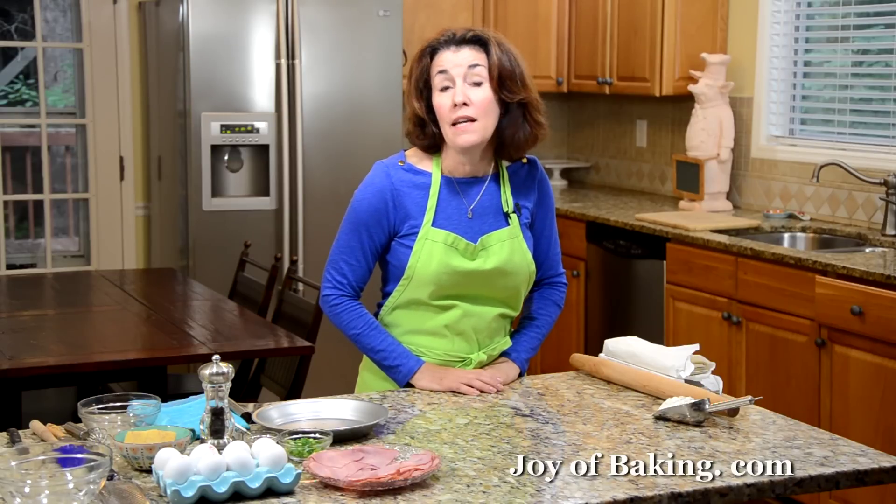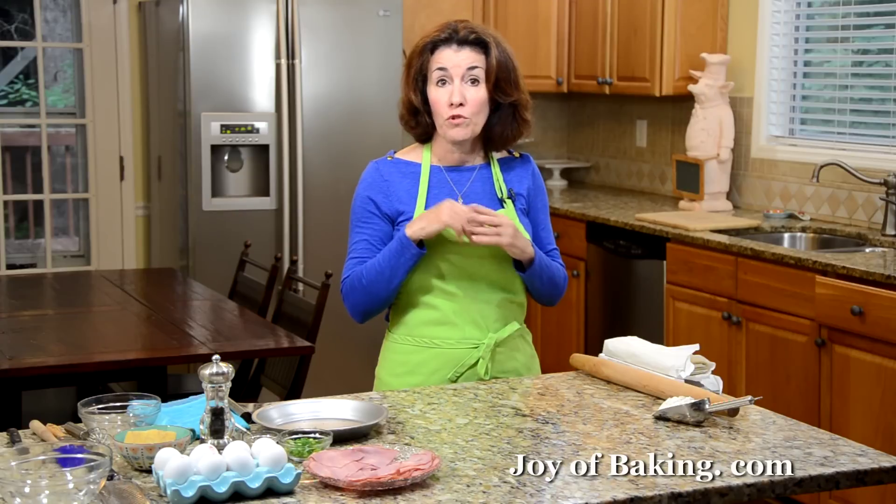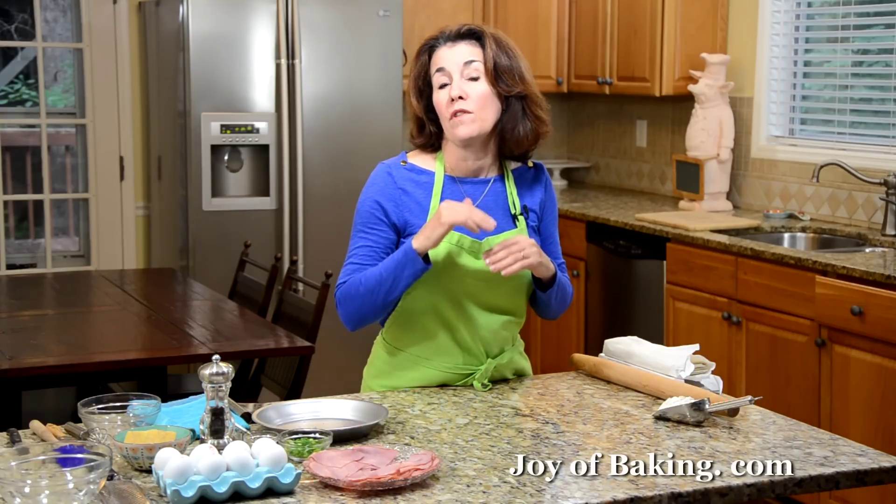Hi, I'm Stephanie Jaworski of joeybaking.com. Today we're going to make a ham and egg pie. This pie has two layers of puff pastry — top and bottom crust — and the inside we're going to have layers of ham and eggs.